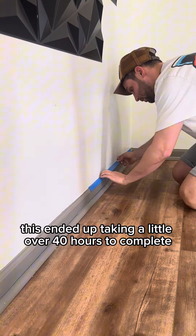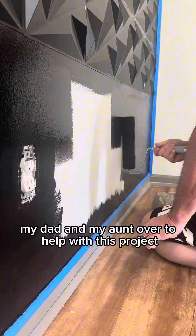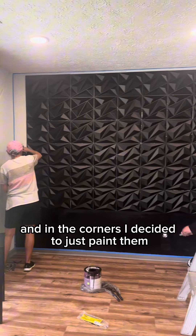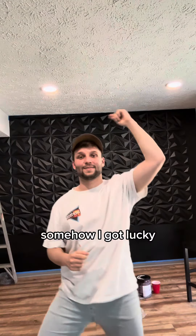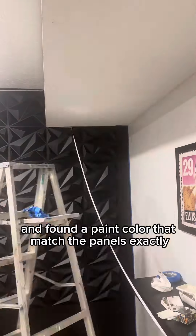This ended up taking a little over 40 hours to complete. I called my mom, my dad, and my aunt over to help. Instead of putting the panels on the very bottom and in the corners, I decided to just paint them. Somehow I got lucky and found a paint color that matched the panels exactly.